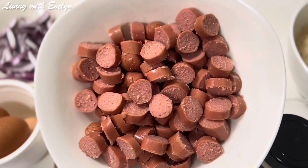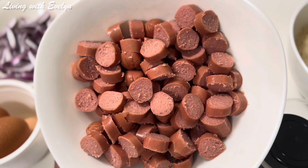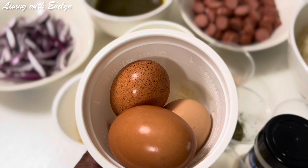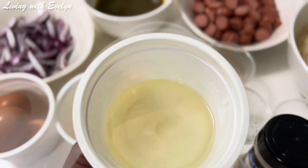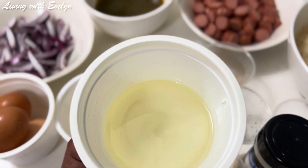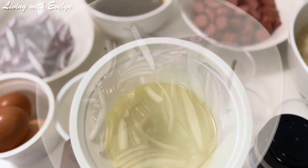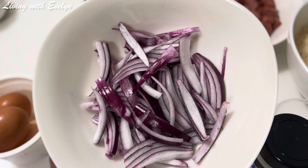You'll be needing some sausages — you can use any sausage you have. You'll also be needing some eggs; I'm using three eggs. Some vegetable oil — you can use any oil you have at home. And here I have some sliced onions.